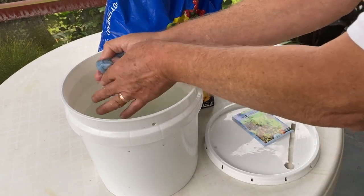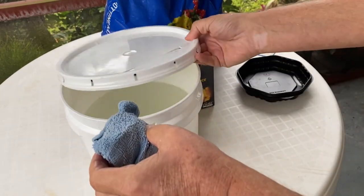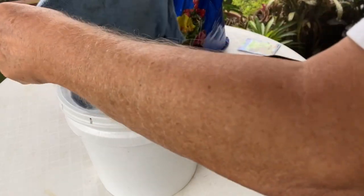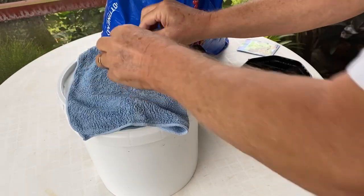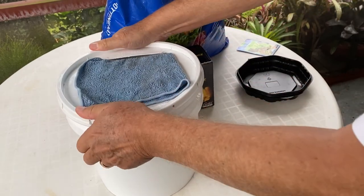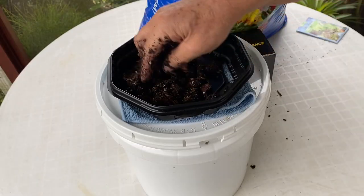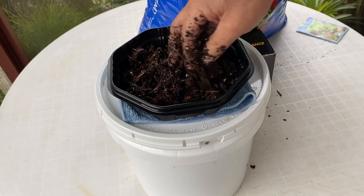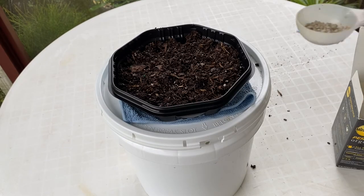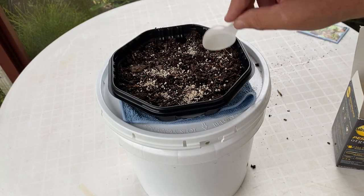Saturate the fabric wick and then place it — slip it through the slit in the lid of the bucket. Add the container, add potting soil to the container, and incorporate the organic fertilizer into the potting soil.